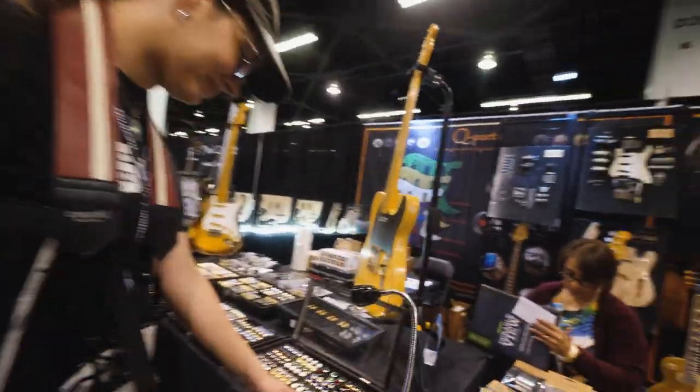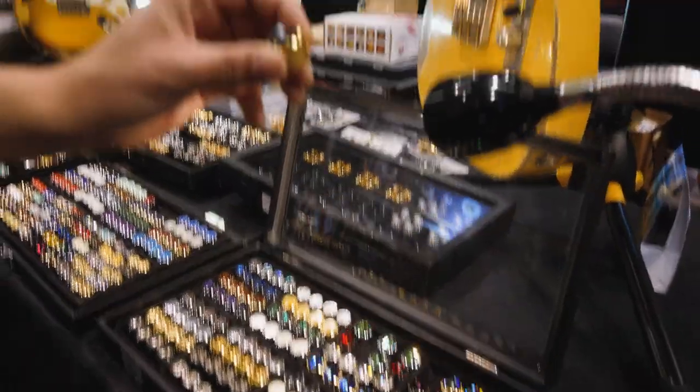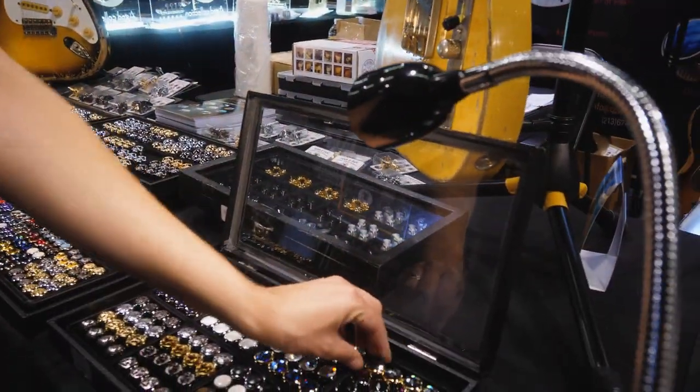Look at these. Oh yeah, I love that. I'm going to build a Sailor Moon Tele, and I'm going to use some of these little crystals for the knobs. That's going to be awesome.